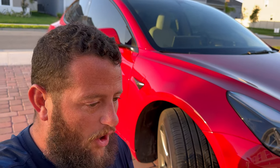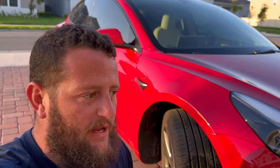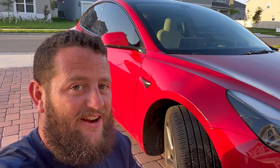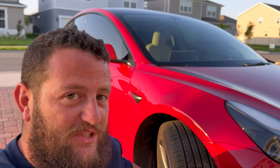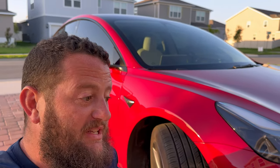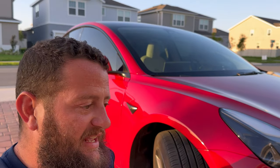Before I go any further, I do want to clarify that it is always better, always safer to just replace the tire than it is to plug it. A lot of places don't even plug tires anymore — they don't even do repairs — but this one's in the middle of the tread, which means it can be plugged, even though the industry is kind of moving away from that.